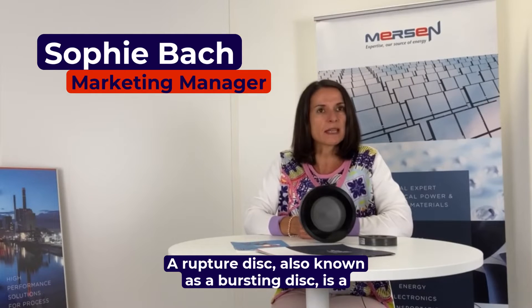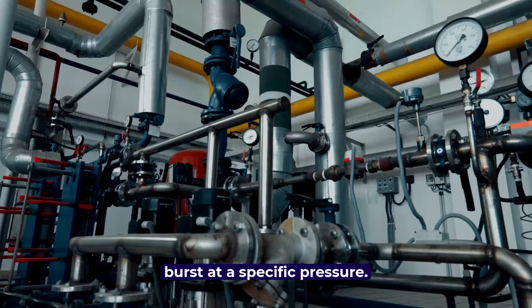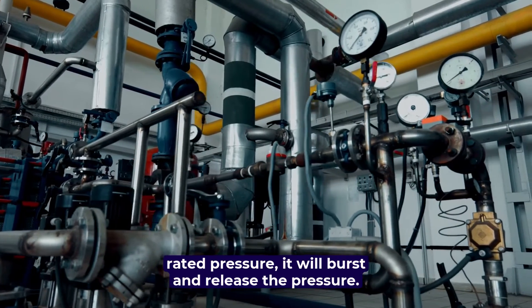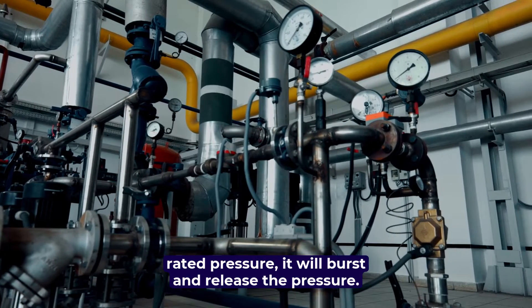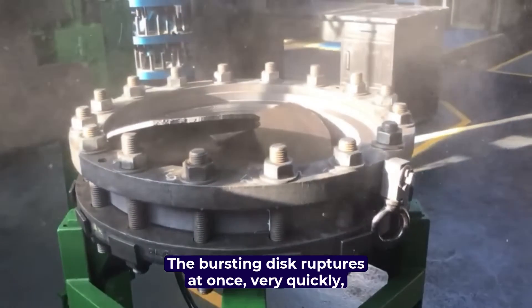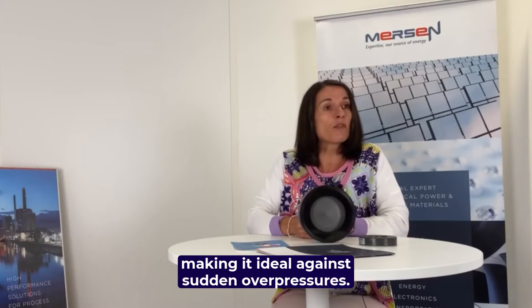A rupture disc, also known as a bursting disc, is a one-time use device that is designed to rupture or burst at a specific pressure. When the pressure in a system exceeds the disc-rated pressure, it will burst and release the pressure. The bursting disc ruptures all at once, very quickly, making it ideal against sudden overpressures.